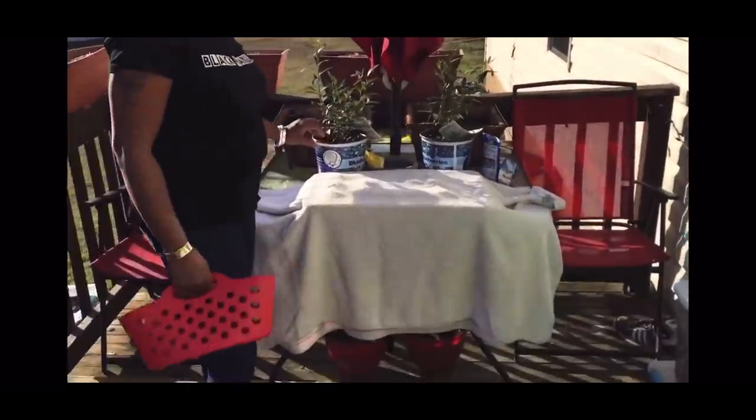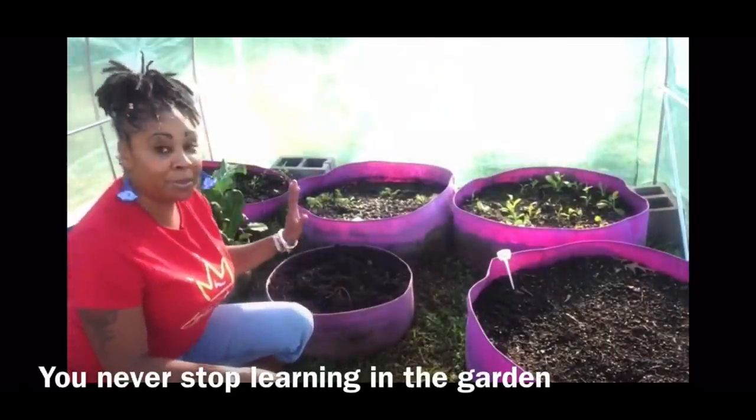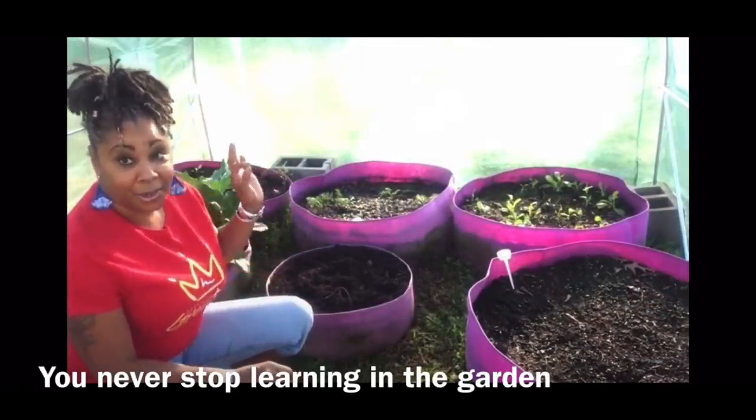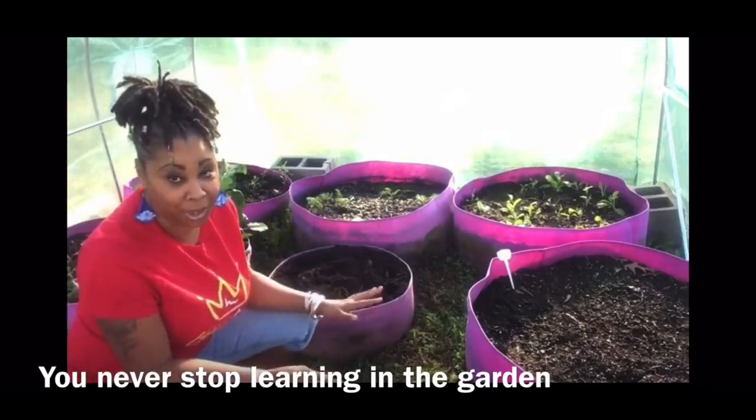Over here, I actually got some more blueberry plants. Y'all remember that harvest — the one potato method worked and it gave me a bunch of tubers. Y'all remember that video?